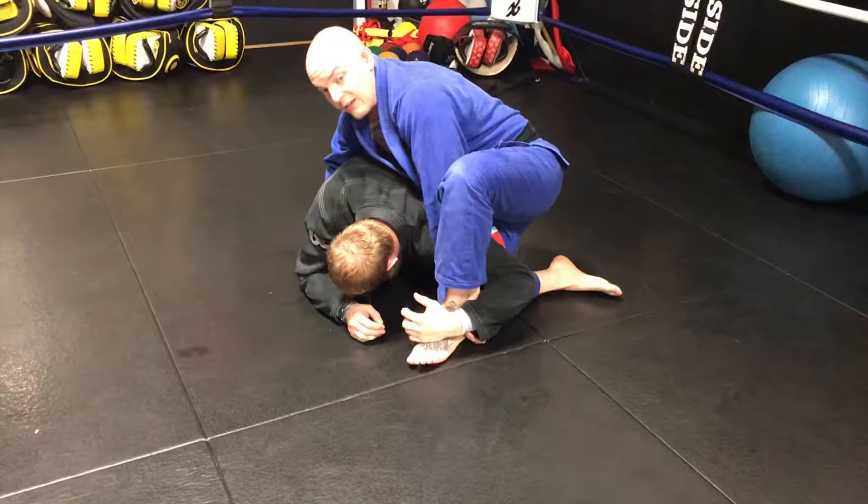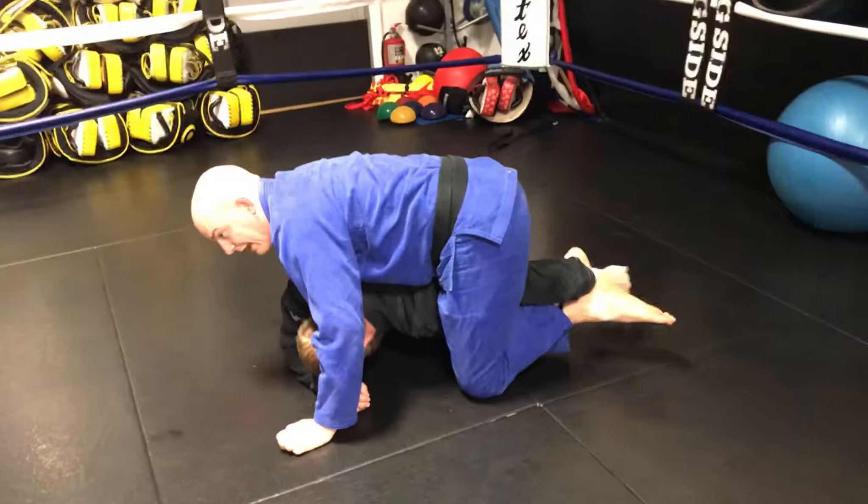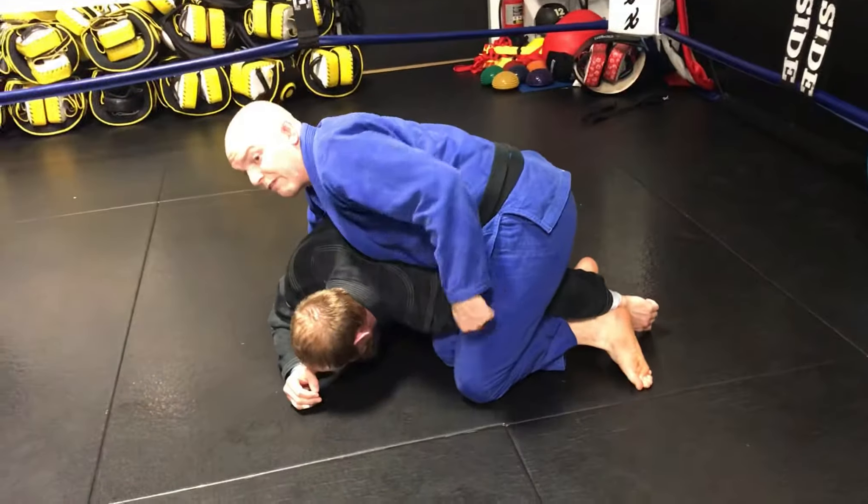We're going to bring this foot over, walk over, and as soon as your foot has passed, pull it straight back. From here, you can switch your legs or keep it here — it doesn't matter. We've isolated the arm.